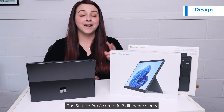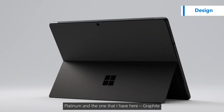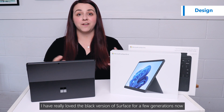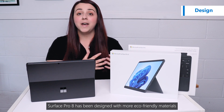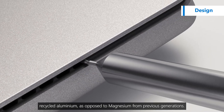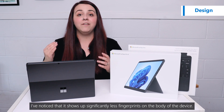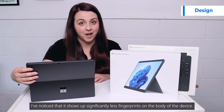The Surface Pro 8 comes in two different colours: platinum and the one that I have here, graphite. I have really loved the black version of Surface for a few generations now. Surface Pro 8 has been designed with a more eco-friendly material, recycled aluminium as opposed to magnesium from previous generations. While the graphite colour does look a little bit different to the black, I've noticed that it shows up significantly less fingerprints on the body of the device.